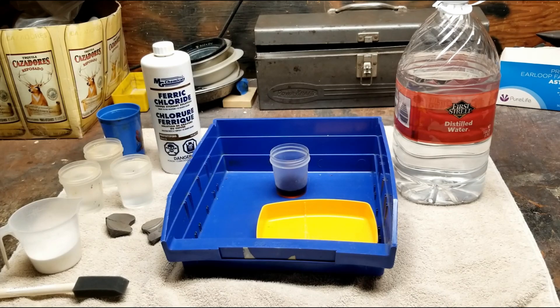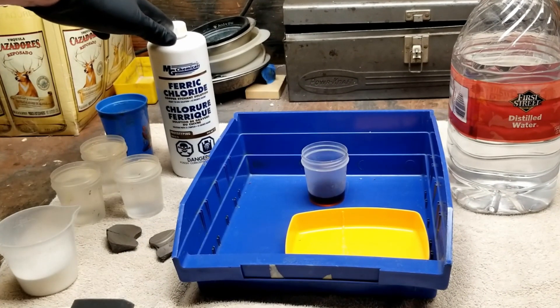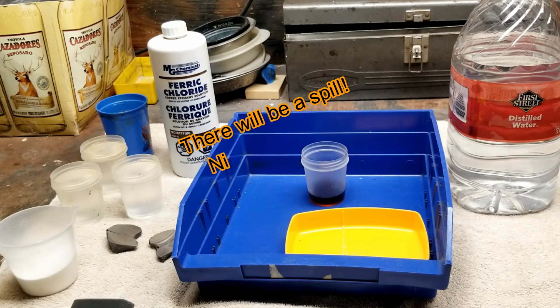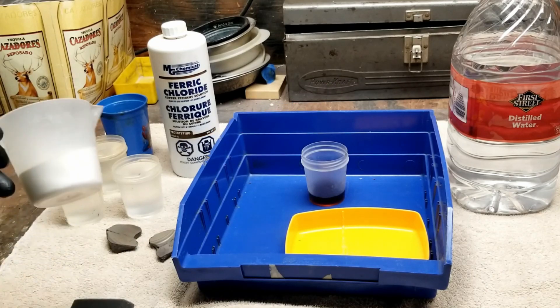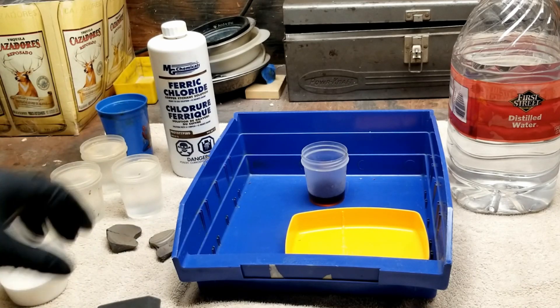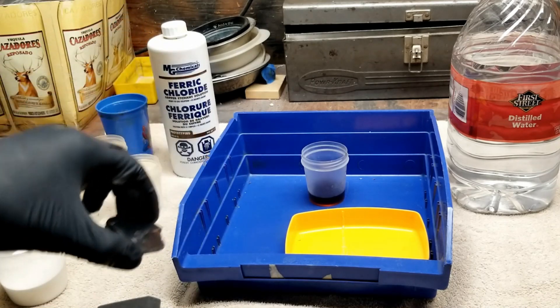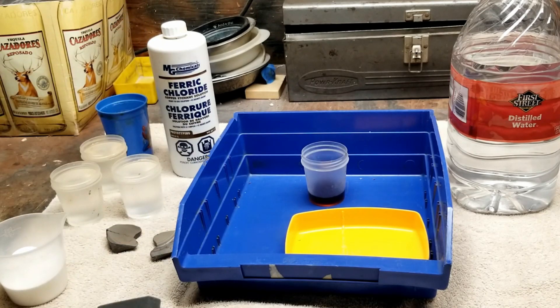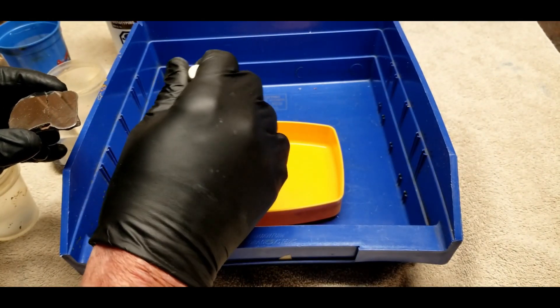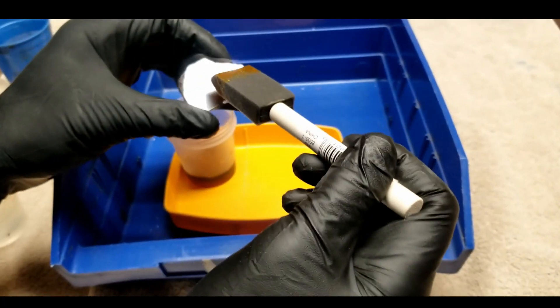We're all set up to start etching. As the etchant, we're going to use some ferric chloride — I've already poured a small amount into a little container inside a blue plastic bin to contain any spills. I have some distilled water to wash the pieces off later, some baking soda to neutralize the acid, a little brush to brush it on, and of course my two pieces ready to go. To protect my hands from the acid, I'm wearing some latex gloves. It's a really fast operation, so let's do it.